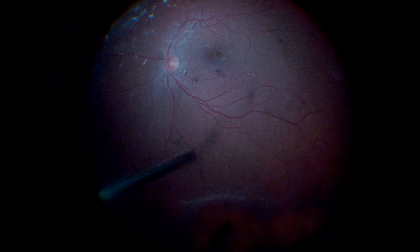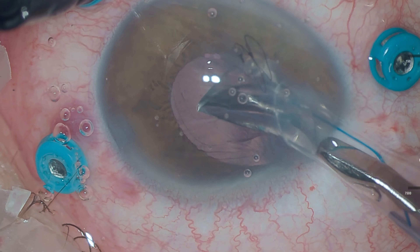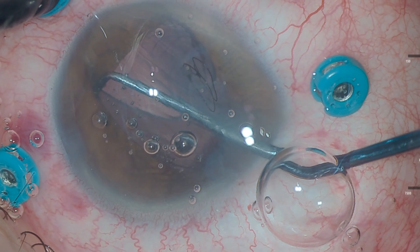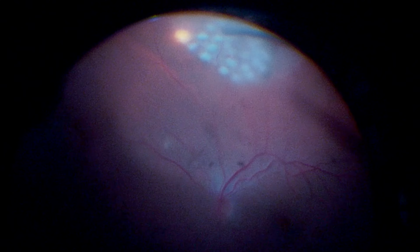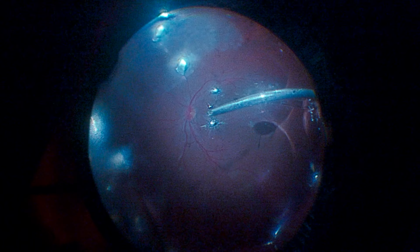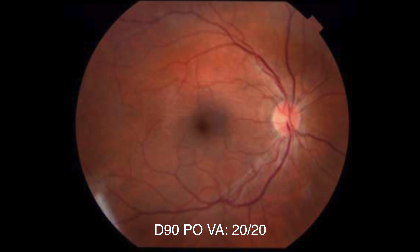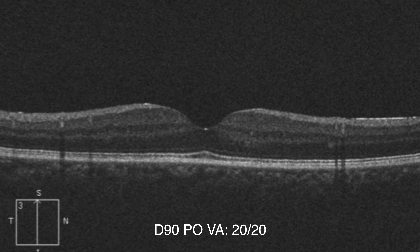Vitreous base shaving is performed and then a three-piece intraocular lens is positioned in the ciliary sulcus. Laser photocoagulation is performed in the inferior retina region and at the end of the surgery, the vitreous cavity is filled with air. We observe a good late postoperative result with complete visual recovery.